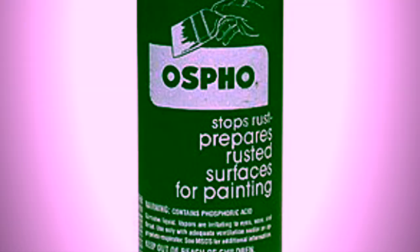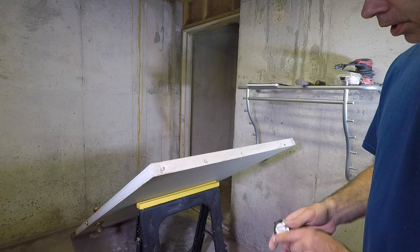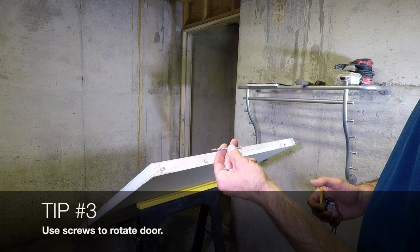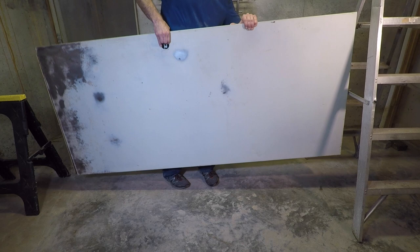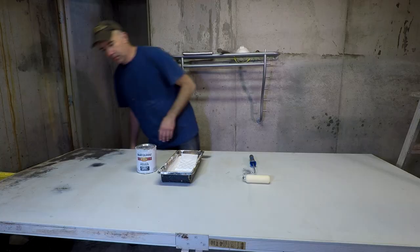If your door has too much rust to be sanded, check out my other video on the amazing rust killer Ospho. On the end of the door, measure the center and put a mark — we're going to be putting screws in both the top and the bottom so we can rest it on some blocks or sawhorses, allowing us to rotate and paint both sides of the door.